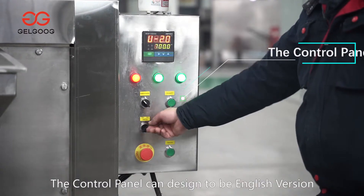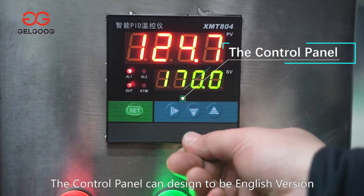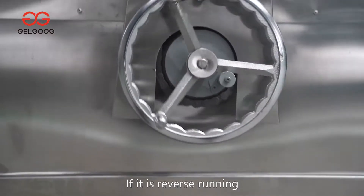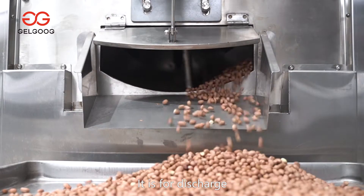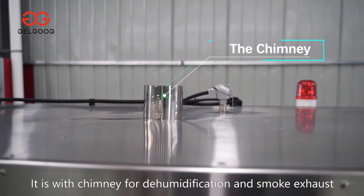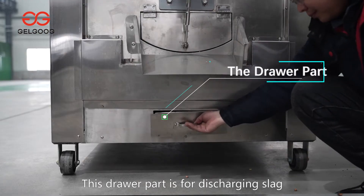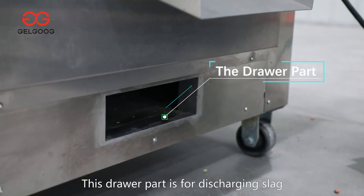The control panel is designed to be in English version. The drum forward running is for roasting. If it's reverse running, it's for discharge. It's with chimney for dehumidification and smoke exhaust. This drawer part is for discharging slag.